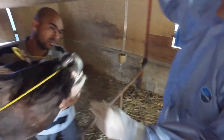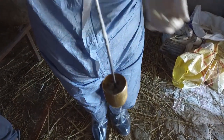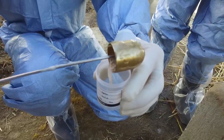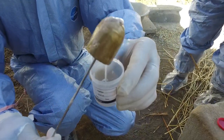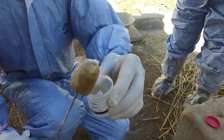Lift the head of the animal and remove the probang in a swift upward motion so that the sample is kept in the probang cup as you remove it. Pour the sample into a wide-neck container with an approximately equal volume of neutral pH buffered medium with added antibiotics.